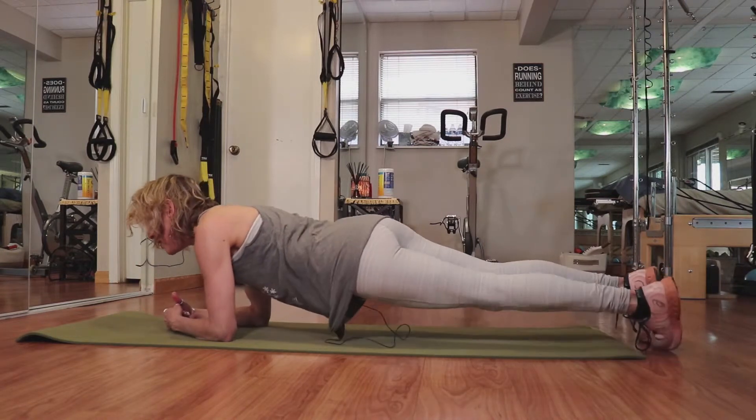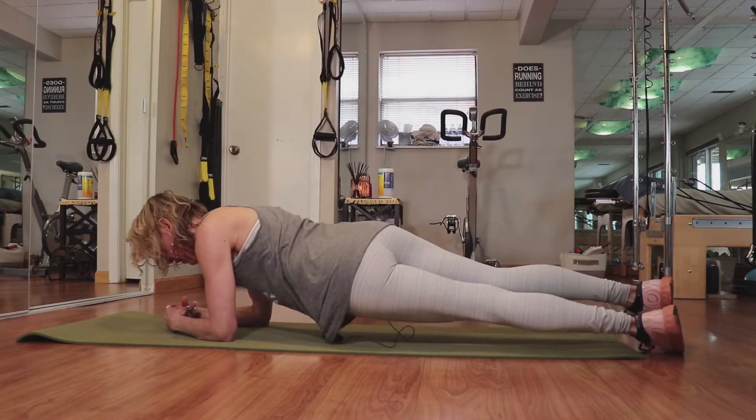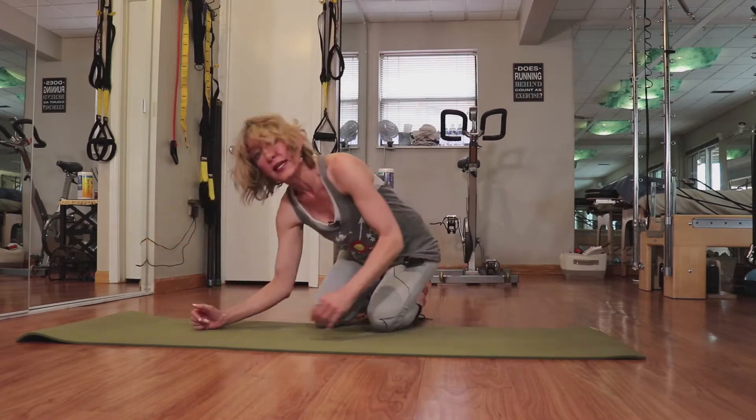This has to be one of my favorite exercises because it is so incredibly effective on the abs as well as the obliques.